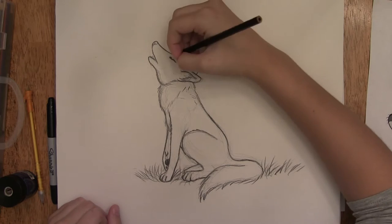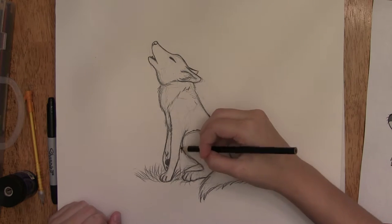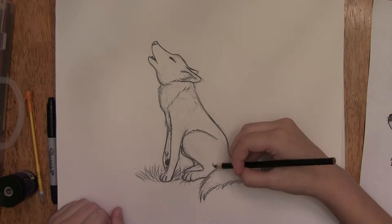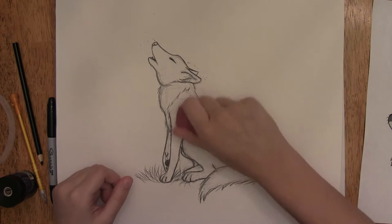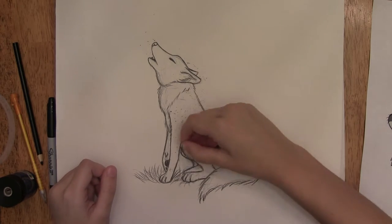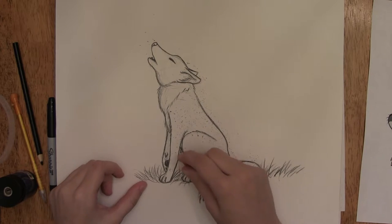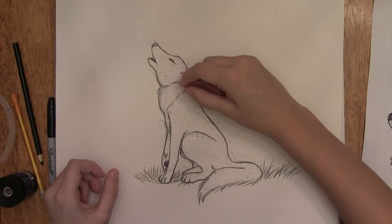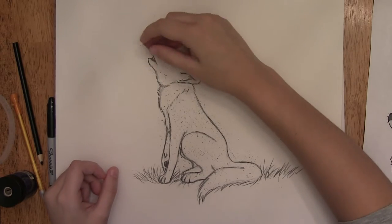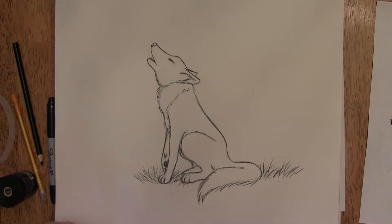I added in that tooth and where the foot was and all that detail. Then I got my eraser and started erasing everything I didn't need anymore — all the guidelines, all the circles, and all the lines around him that I no longer needed. I just kept erasing all of that.